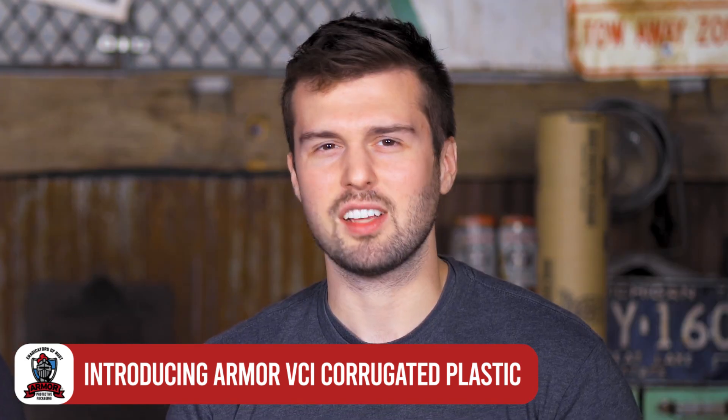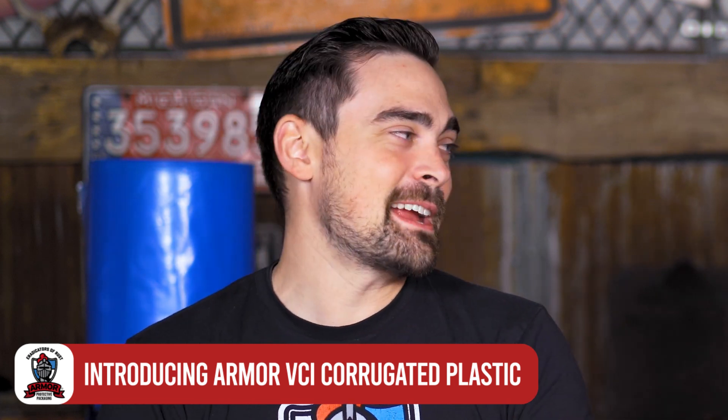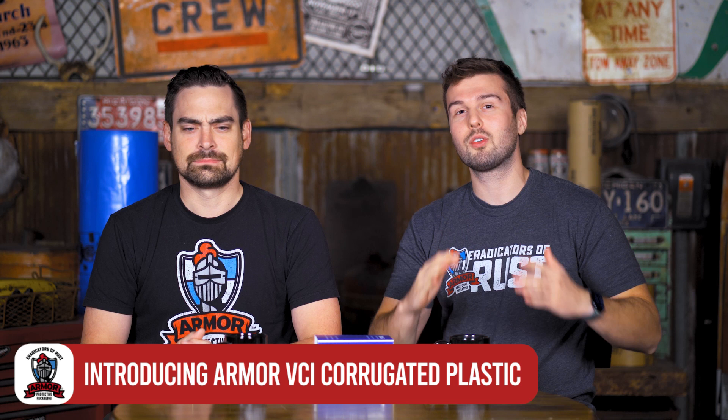Welcome back to another episode of A Rusted Development — two guys, two minutes, talk about rust. And today we're going to be talking about something that's super tough and packs a rust prevention punch. Calvin, I know I've been working out but you don't have to flatter me like that. I'm not talking about you, I'm talking about Armor's new VCI corrugated plastic. Let's roll the intro.